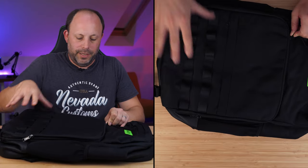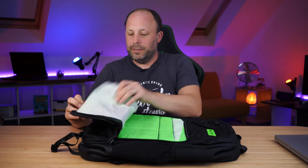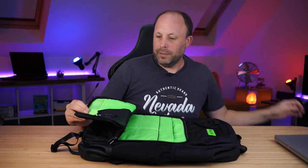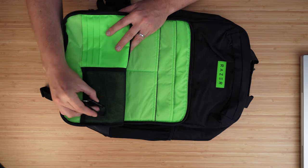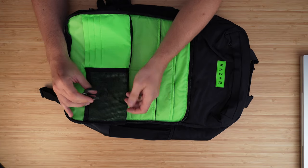Let's open that one up first and take a look at what we've got inside. We've got a nice little carabiner for your keys — that's really quite nice and sturdy with a little Razer logo on there. I think I will actually start using that.